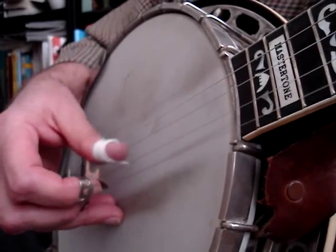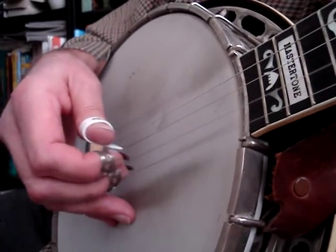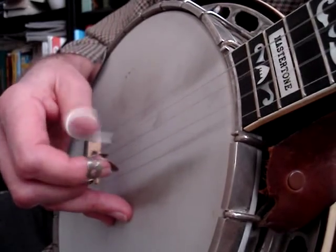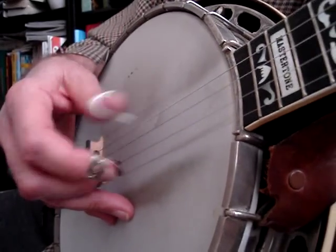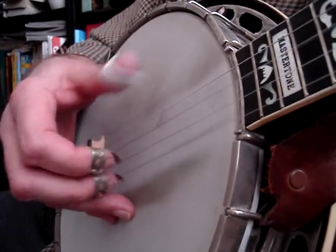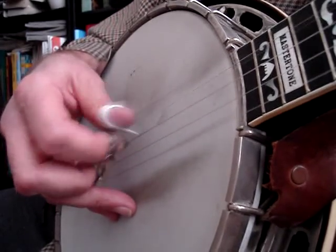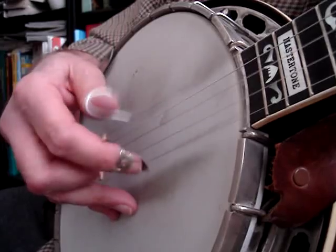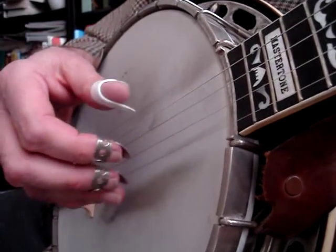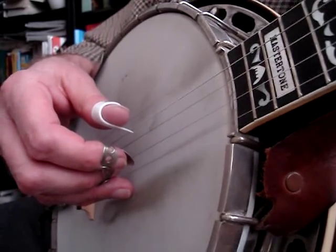Rotating my fingers in both directions — anyway, you get the general idea. Another tune where what I'm doing is sort of apparent is that Lonesome Pine Breakdown thing.